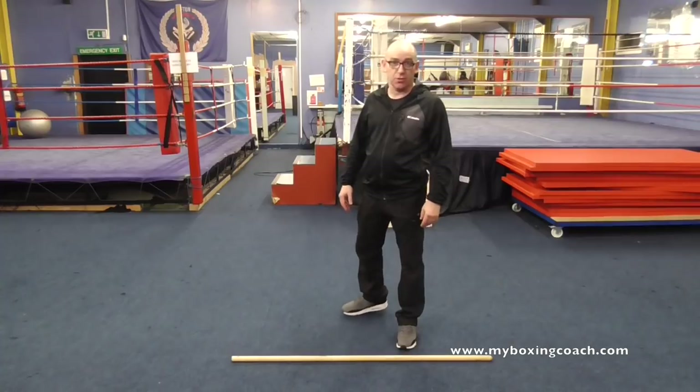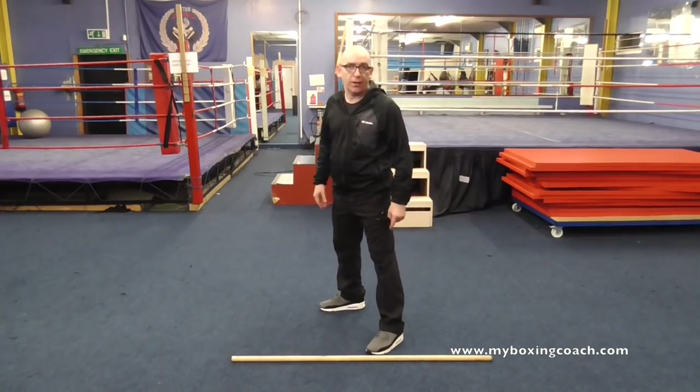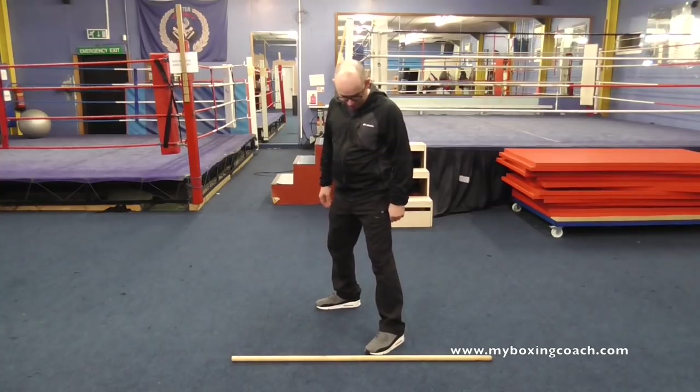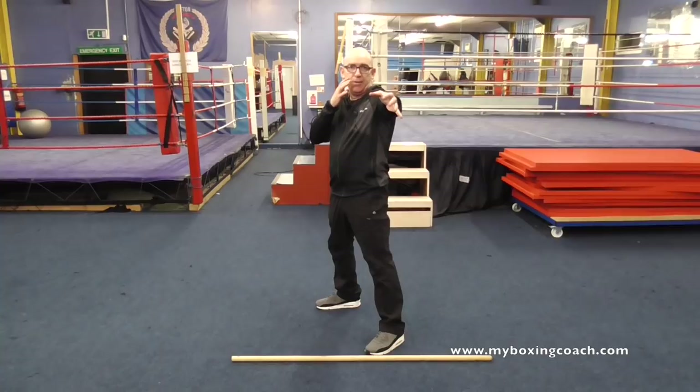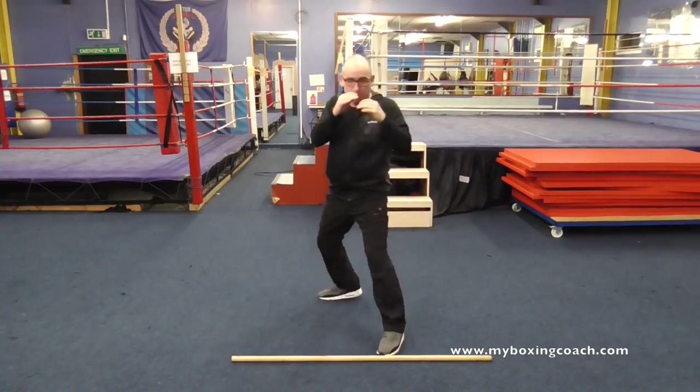It's a very common skill in boxing. It's also called the phased attack. You'll notice I've got a brush handle on the floor here — it's just to show you the distance that I'm moving. So, if I'm in a start position, imagine I'm in range with an opponent. The common skill that we coach is: jab out in, one, two.